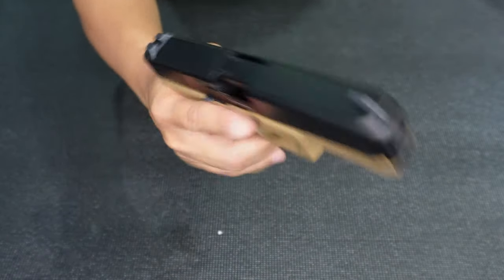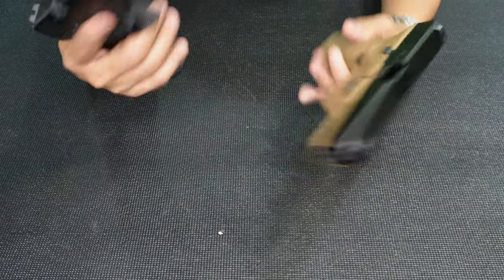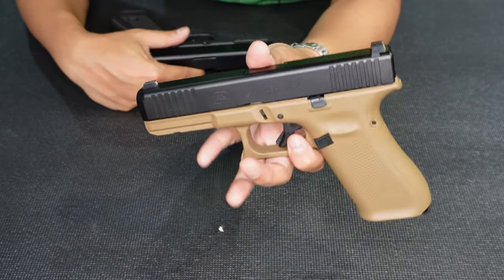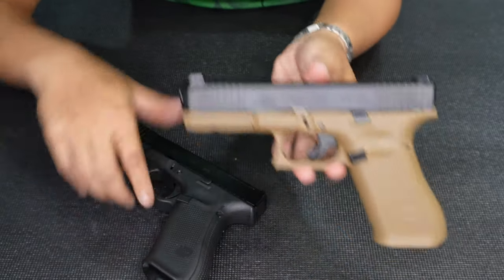Here's a comparison with the Glock 17. Right now in my hand is the MOS model — the Modular Optic System. Very similar to the Glock 17FR. If you prefer a MOS, you can get this one. Here in the Philippines, there is no MOS model for the French Army unit — it's standard only. Different in appearance at the top.